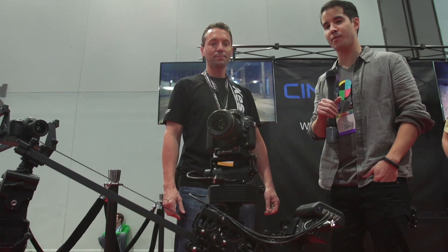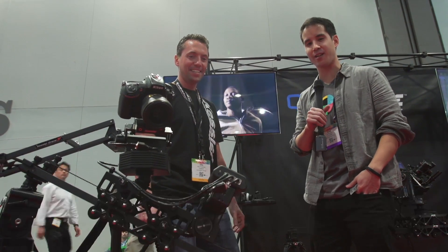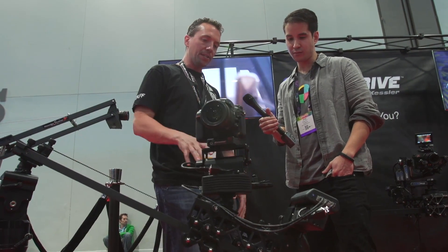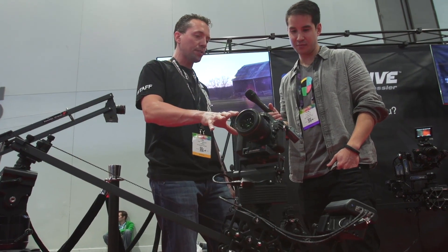We're here with Eric Kessler from Kessler Crane, and we've got some new stuff to talk about here at NAB. So our new product for this show is our new UniDrive three-axis control system.